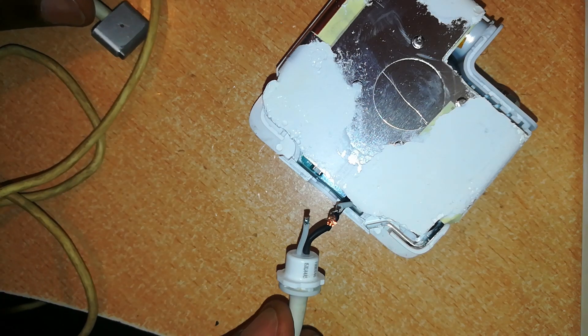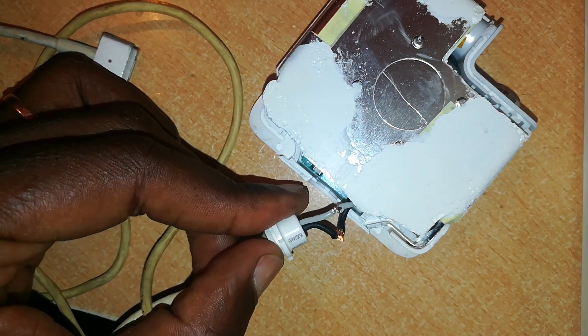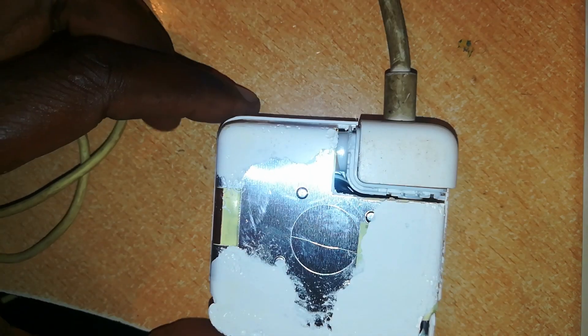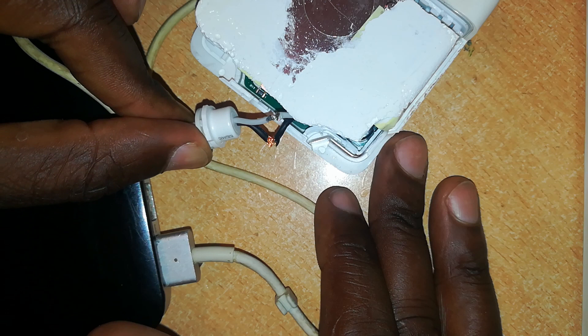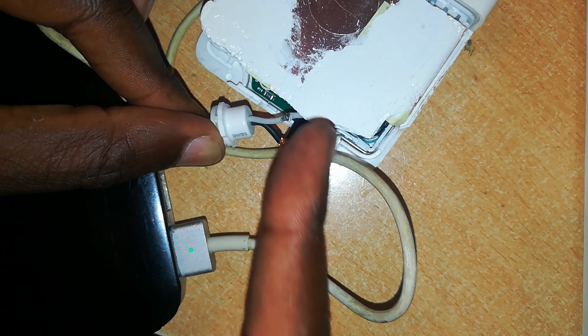I want to join these two here — the black to the black and the white to the white. Before we join these two with solder, I want to test if this charger is working, so I'll connect it to a power source. Hear that pop — that tells you that this charger has input once you apply power. We place our connector on the MacBook, then connect these two wires to the charger — and that green light tells us that the connector is okay and the charger is okay.